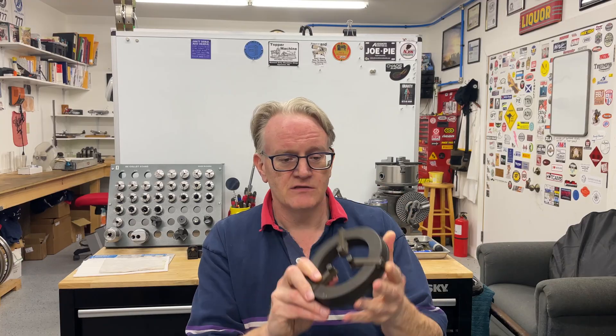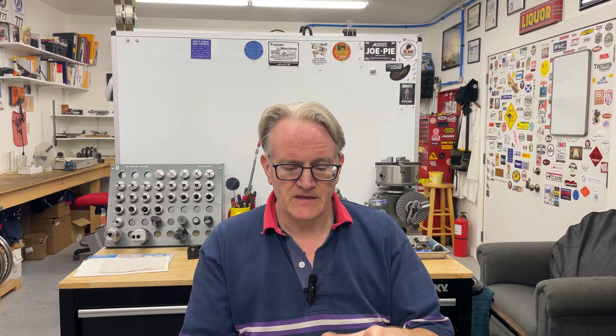And then I'd like to mention Jim's Workshop. Jim visited me recently, and he kindly gave me this fixture, which is used to secure the jaws on a three-jaw chuck when you regrind them. And I'm going to make use of that very soon.